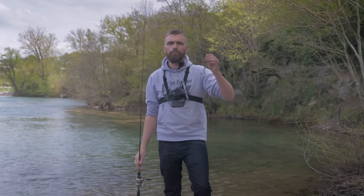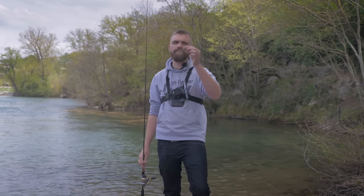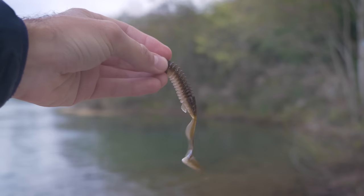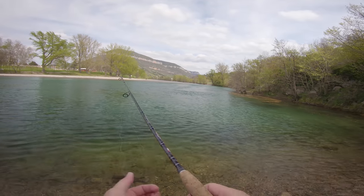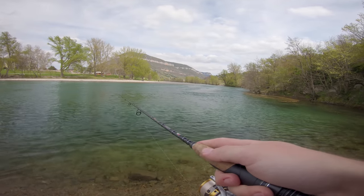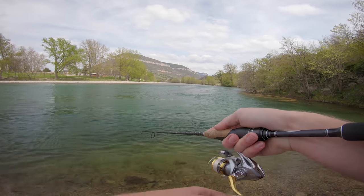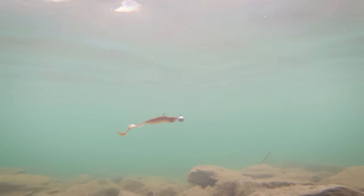Ça peut prendre de tout : de la perche, du sandre, même du brochet, mais principalement de la perche logiquement, c'est là-dessus que vous aurez les meilleurs résultats. Deuxième produit de la fisher box, toujours de chez Dewa, c'est le Grobine en 10 cm. Un leurre avec un corps annelé et surtout une queue de grub au bout. C'est vraiment un leurre fait pour la prospection rapide. On va laisser couler quelques secondes et ensuite du lancer-ramener classique.